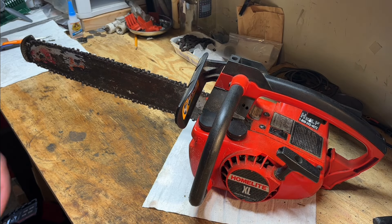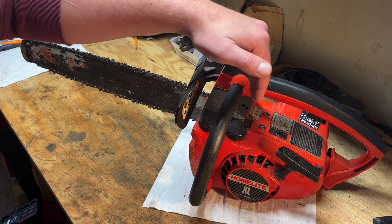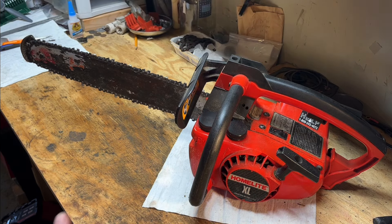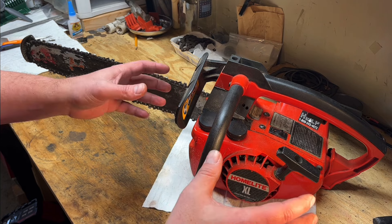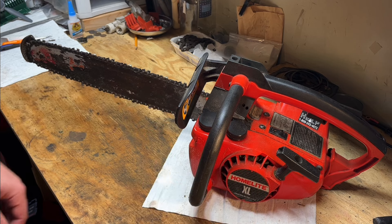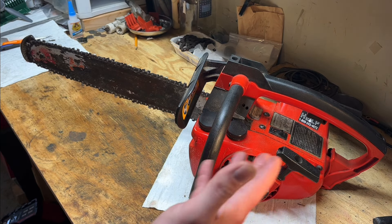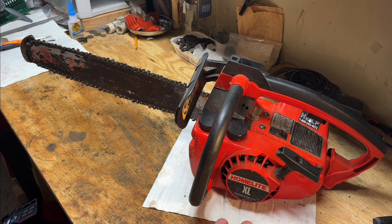Hey guys, hope you're having a good day. Today's going to be a little different style video because this is actually a personal machine that I picked up used, probably in the 2017 time frame. At that time I had completely gone through it, so there's nothing wrong with the way it runs. Unfortunately I don't have any footage of that because it was before I started making these videos.